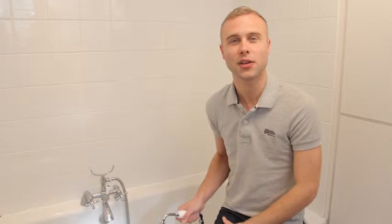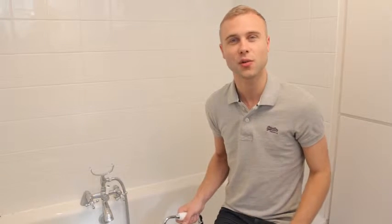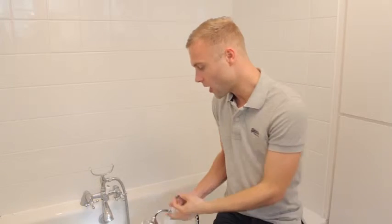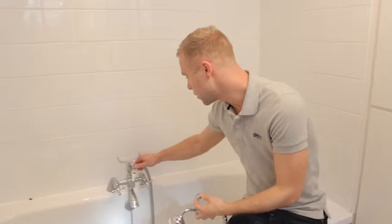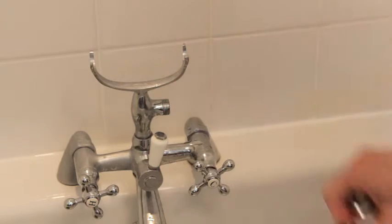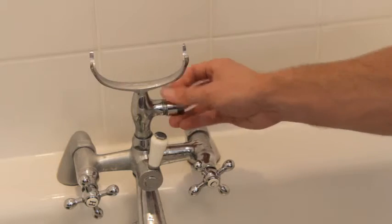The second and cheapest way to make your shower more water efficient is to install a flow regulator. What this does is restrict the water going through your shower. Unlike the shower head, you install this at the base of your shower hose, just by simply screwing it on.